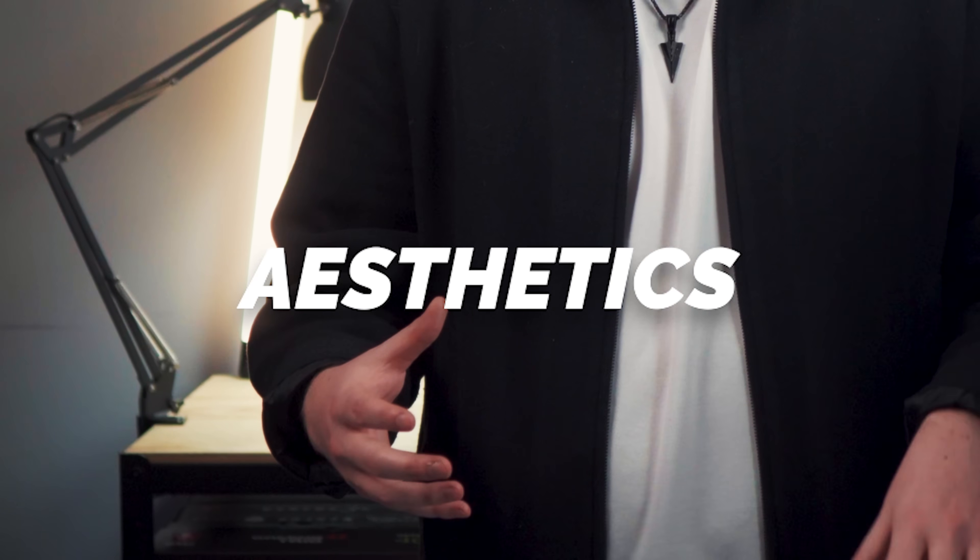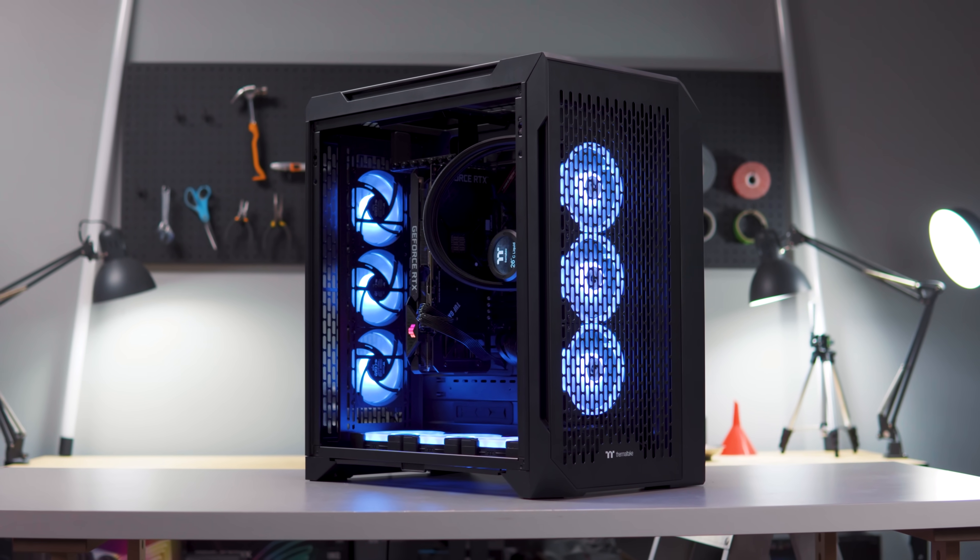The end of the year is almost here and you're looking to build a PC for yourself or perhaps a friend or loved one, and you're looking for a case with an awesome balance of aesthetics and functionality. Today I'm here to showcase the CTE-C700 series and why that might be the perfect fit for your build.